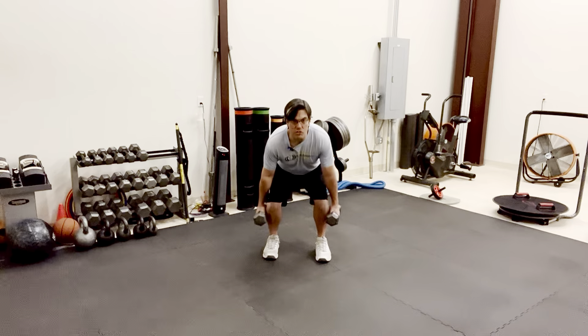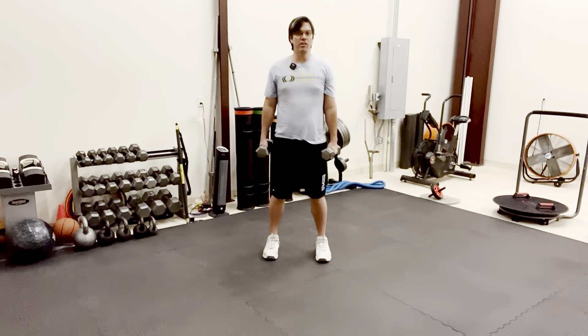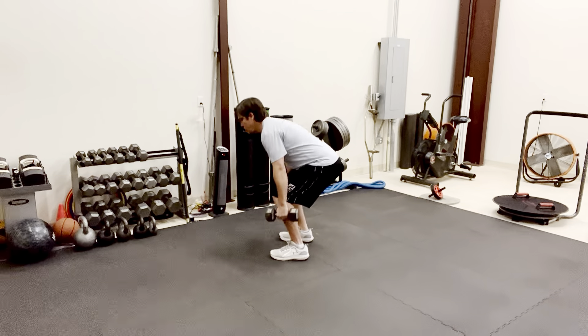So sit back on the heels, squat down, and come up nice and tall. That may be feeling way more successful for you, and if it does, by all means do it.